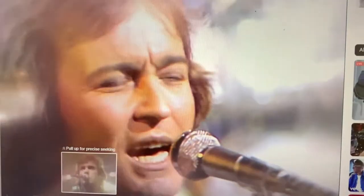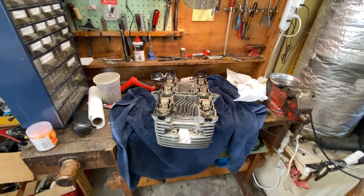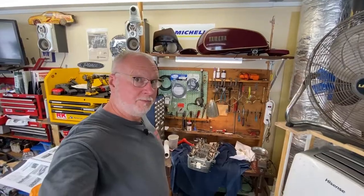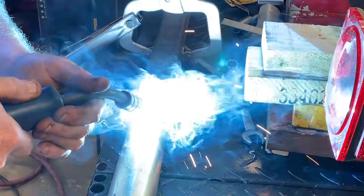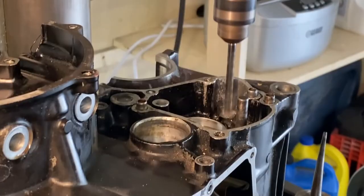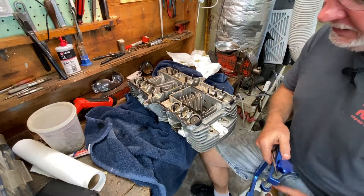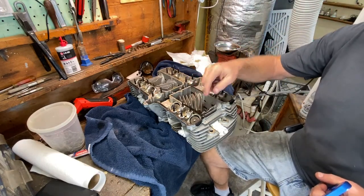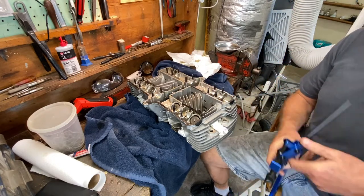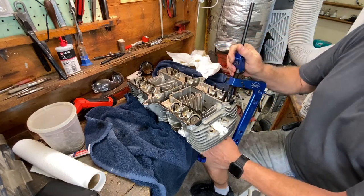Alright folks, time to play some head games on the XS-11 project — probably not the kind you guys are thinking of, though. But if you think that this is the first time any innuendous action has occurred on this bench, you'd be wrong. All right folks, welcome back. As I said, we're going to be getting into the head.